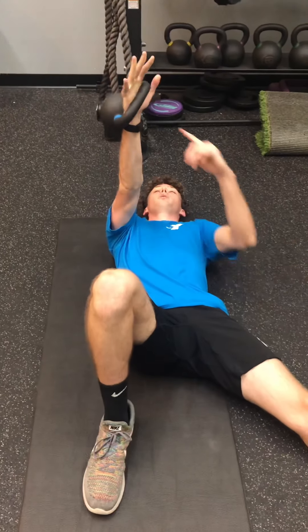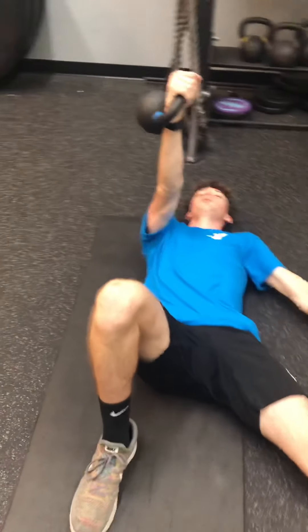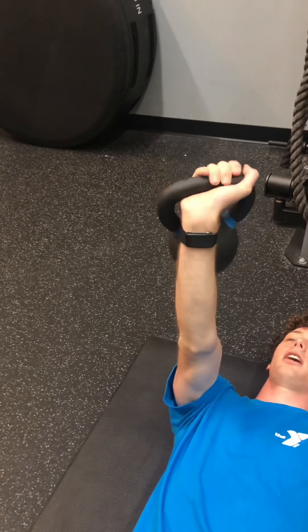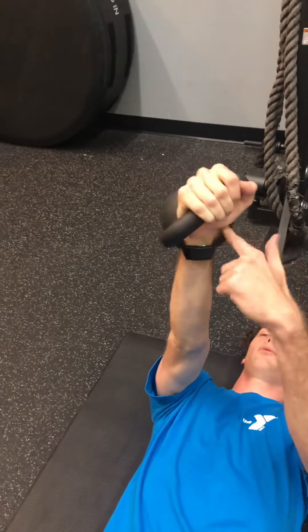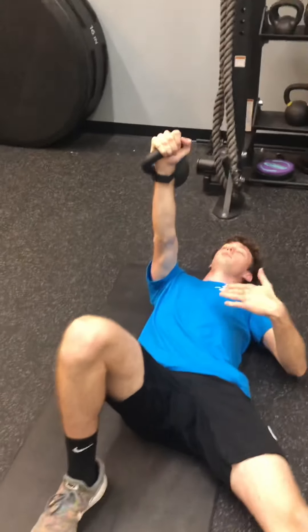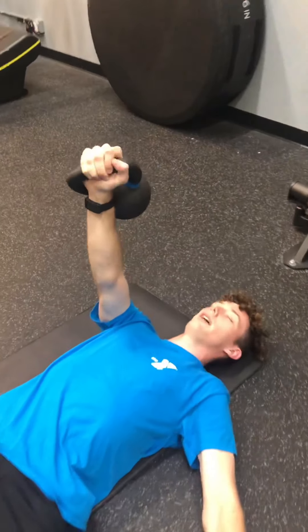Make sure you keep your wrist neutral — you never want to let the bell pull down your wrist. Keep it neutral, not cocked. Your wrist, elbow, and shoulder should all be in line. You always want to try and keep your joints stacked as much as possible to increase stability. This is the starting position.